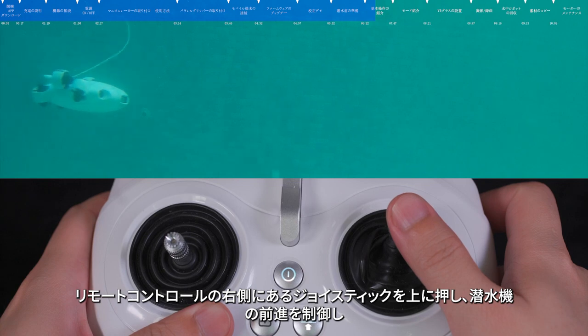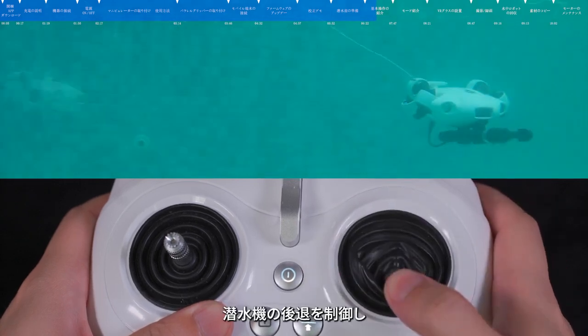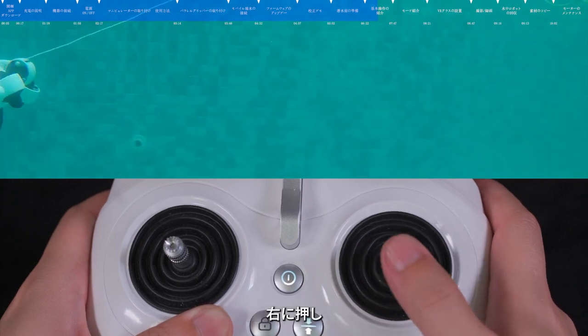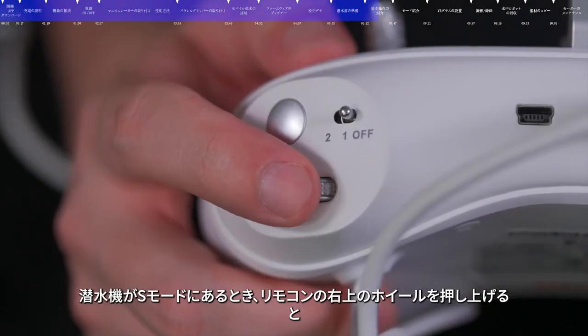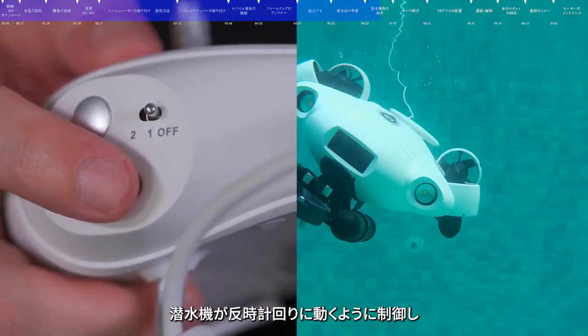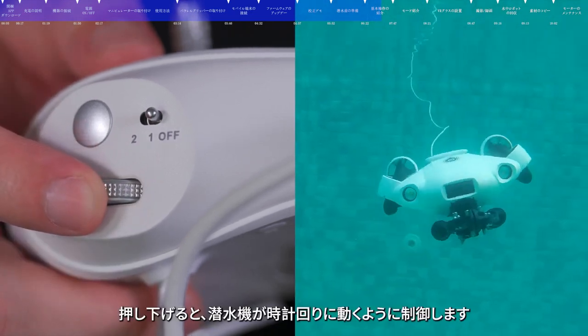Push the right stick up to move forward, push down to move backward, push left to translate left, and push right to translate right. When the submersible is in Mode S, rotate the right wheel inward to roll counterclockwise, and rotate the wheel outward to roll clockwise.